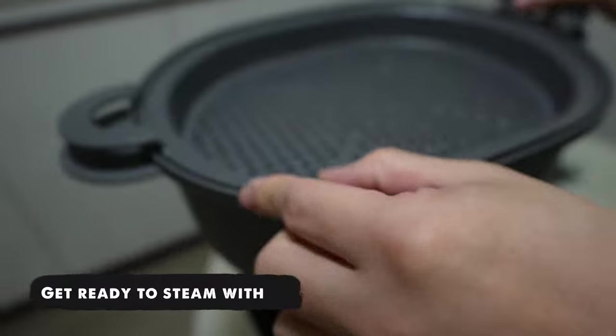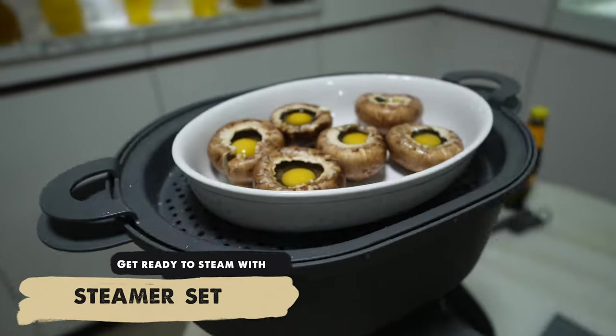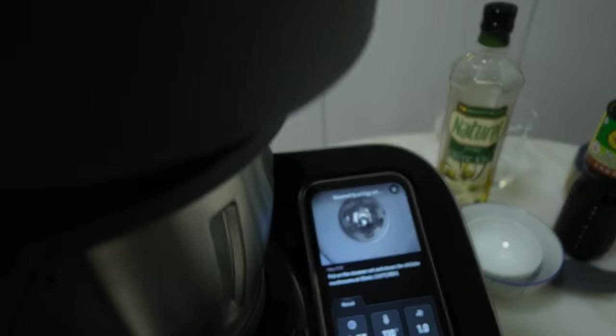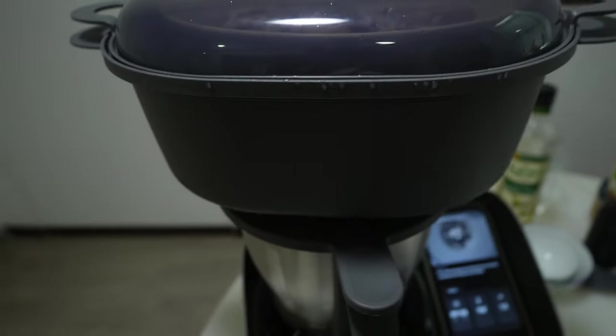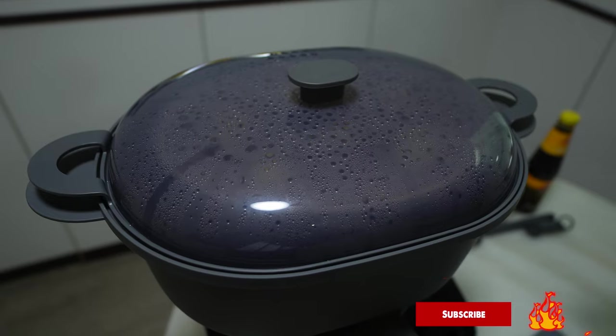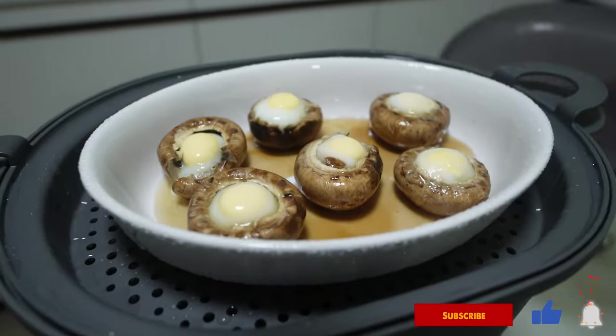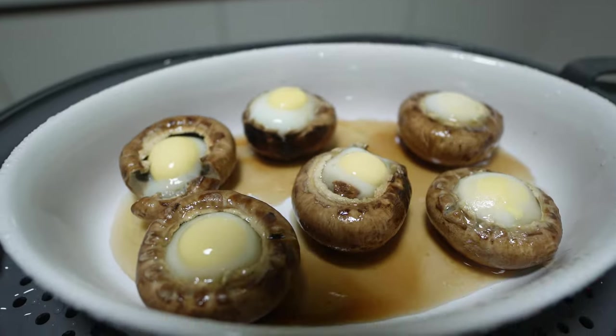Next, put on the steamer set and steam the shiitake mushroom for 10 minutes at 110 degrees. 10 minutes is up — wait for it, wait for it. Wow! The mushroom and the quail eggs are so nicely cooked.